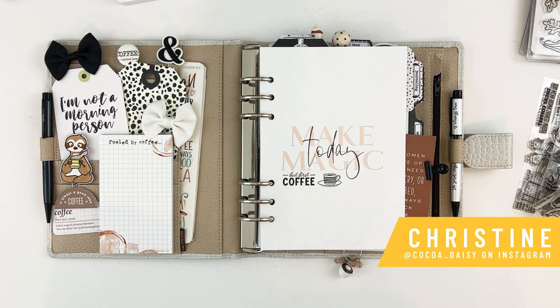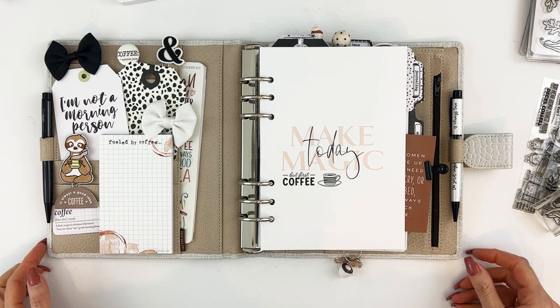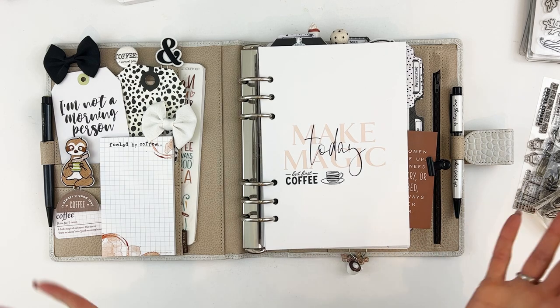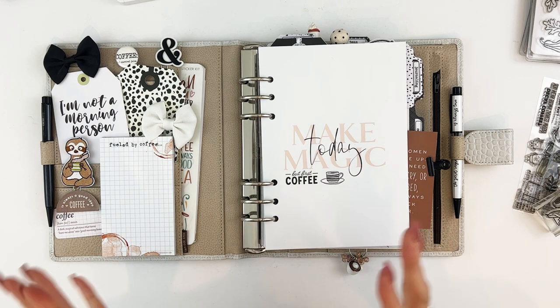Hey everybody, it's Christine with Coco Daisy and today I'm going to share my March setup. It's a little different — I am not using the Bookish collection for my March setup. We released a special edition coffee kit and I thought it would be fun to take the coffee kit and one of our minimalist collection planner kits and combine the two. It's all coffee themed, neutrals, and I thought it would be a fun change and a bit of a challenge to do something different.